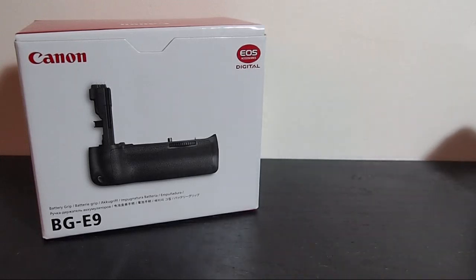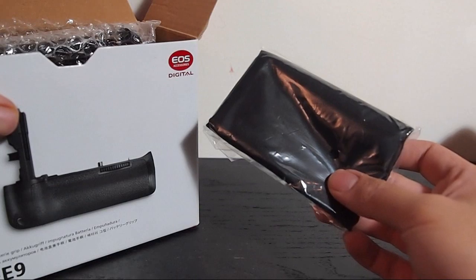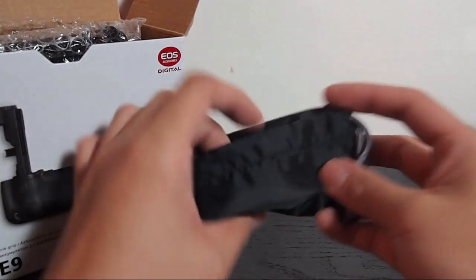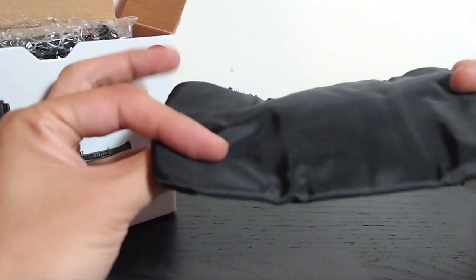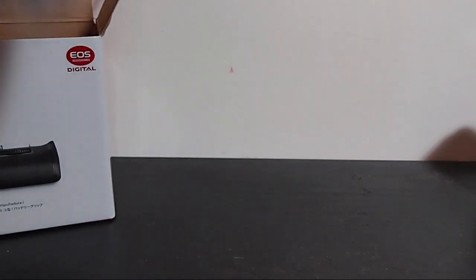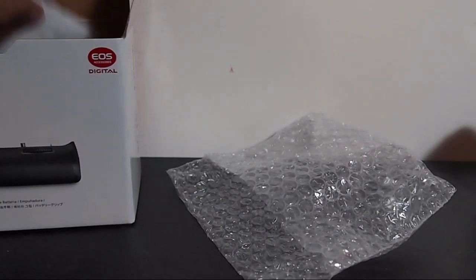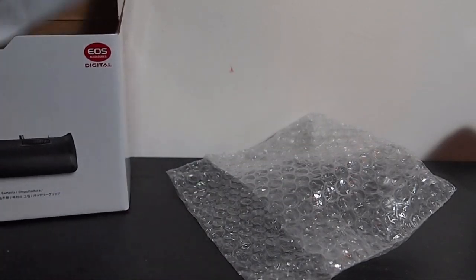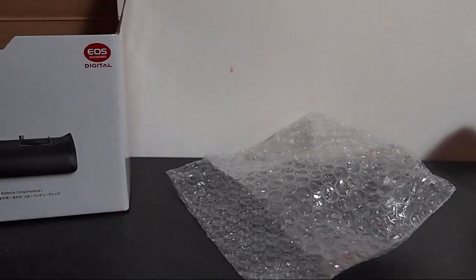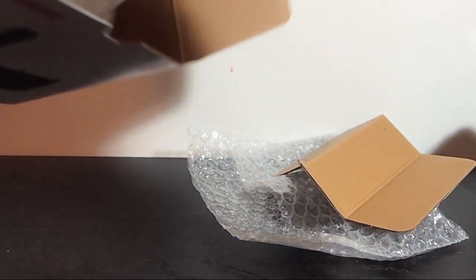The link for the Zycos will be at the end if anyone's interested. Let's take a look in the box. We have a cloth — oh, it's a bag. There's a Canon bag here, I'm guessing for one of the battery cartridges. Next we have a cartridge for the Canon battery, a manual, and a warranty. The packaging is a lot better than the Zycos.